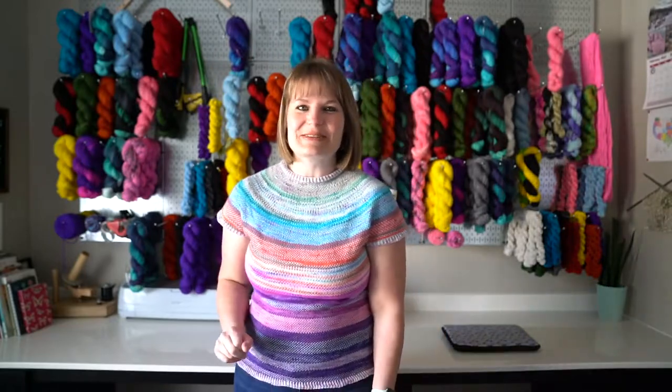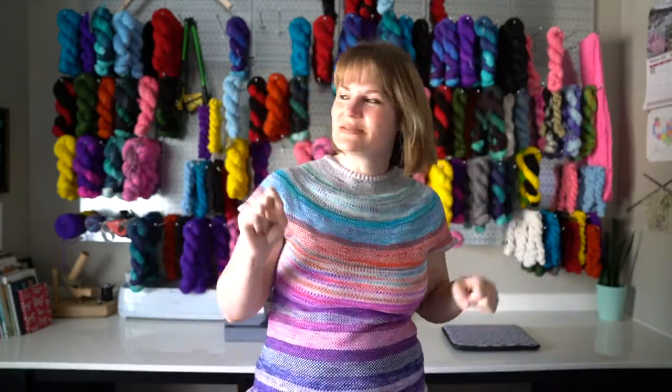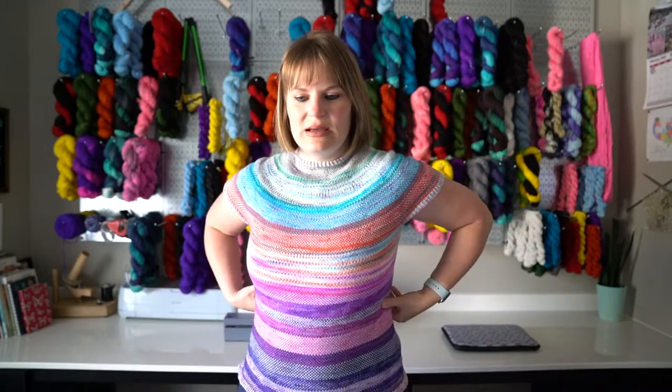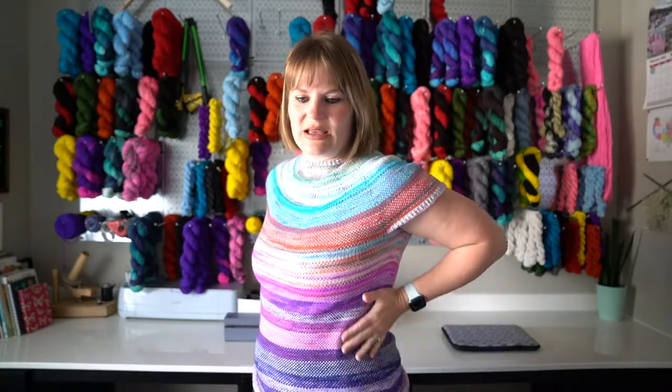I don't gauge swatch, so it's always a little tricky to see if it'll work, but so far it works for me. I just kind of pick a range that is more than I need, and if I end up with less positive ease than the pattern anticipates, it's not a big deal to me. I do have a little bit of positive ease, but it actually kind of fits nicely.